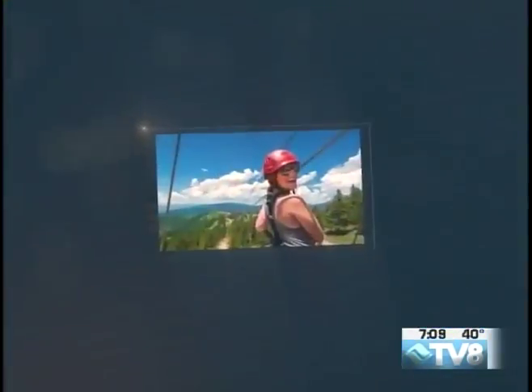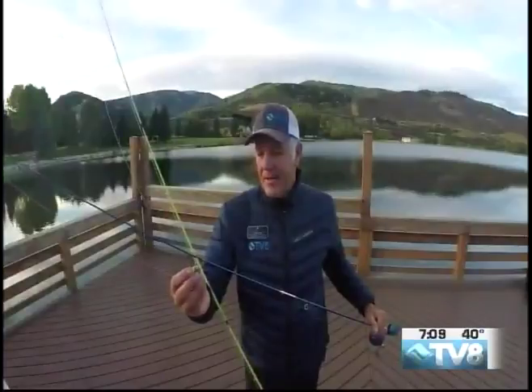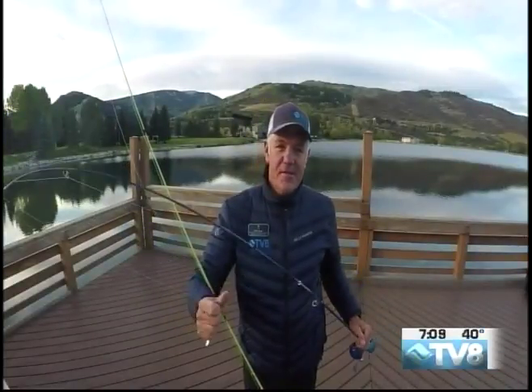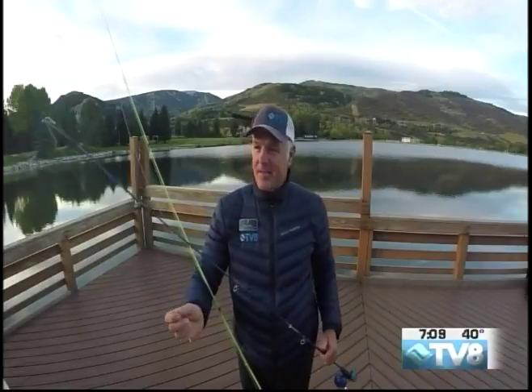Epic Morning is brought to you by Sun & Ski, your new mountain sports headquarters. Now it's time for my first installment of Hula Hoops and Hammers — the basics, the fundamentals of how to cast a fly rod.